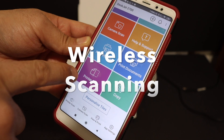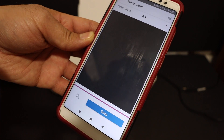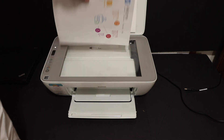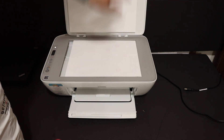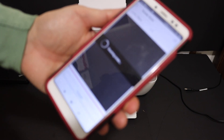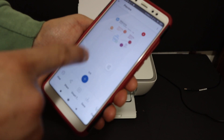You also have the option to do wireless scanning and printing. Click on the scan button, then open the printer's top scanner lid. Place a page facing downwards on the right-hand side corner and click the scan button. The scan has been transferred successfully.